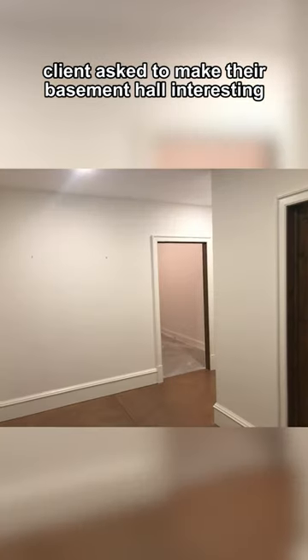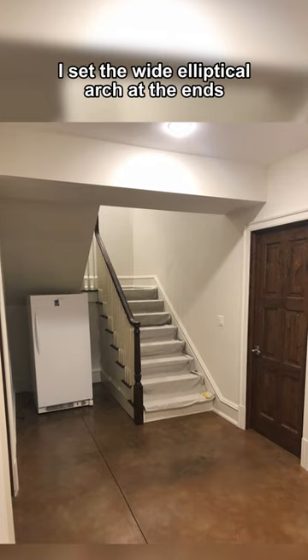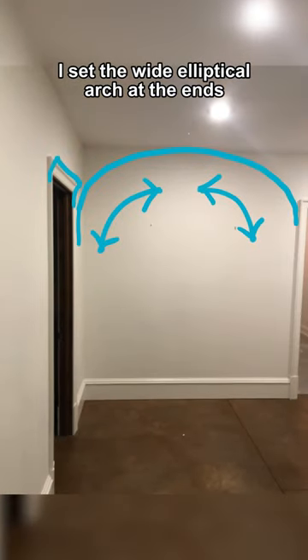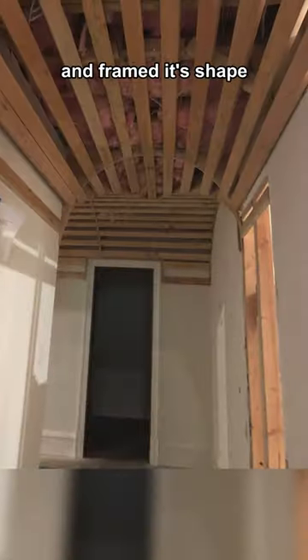A client asked me to make their basement hall interesting. So I created intersecting barrel vaults of two different sizes. I set the wide elliptical arch at the ends and joined them with 2x4s, then set a small full arch at the narrow hall and framed its shape.